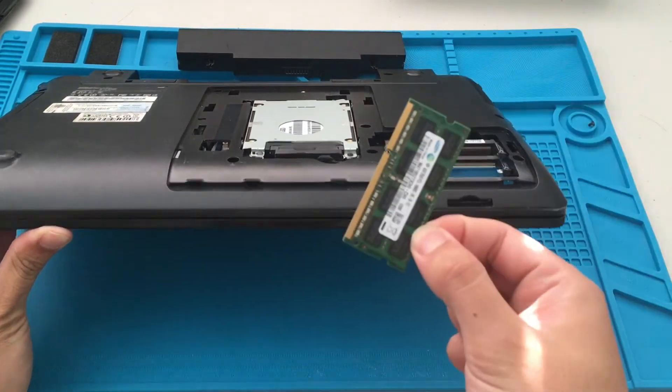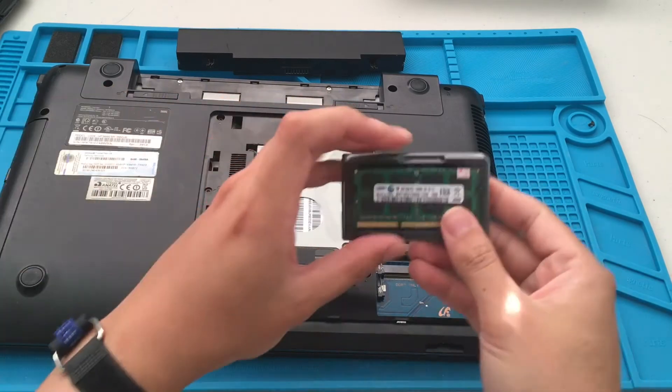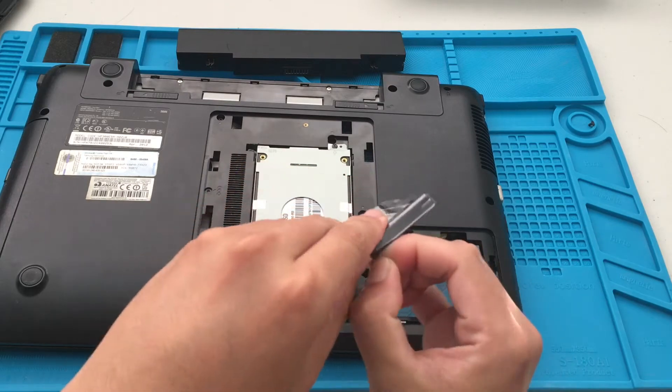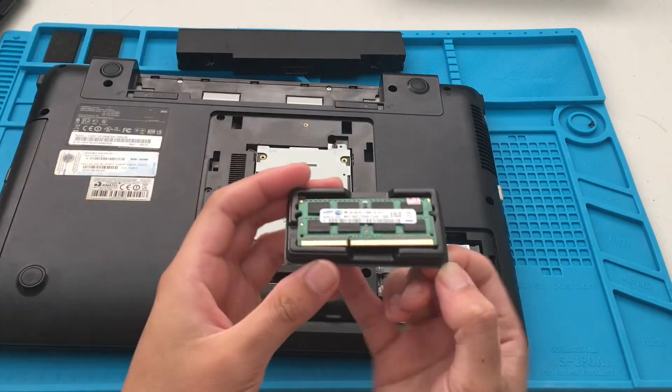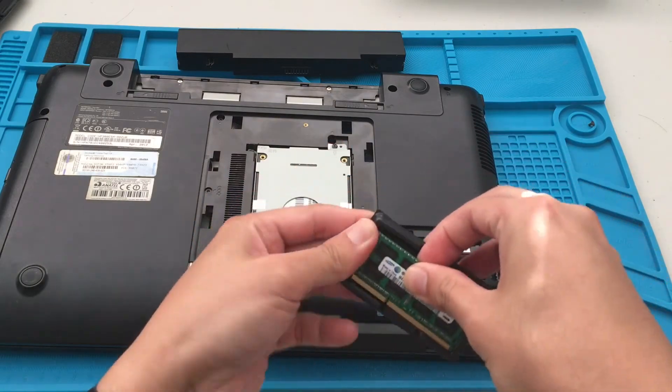I got the RAM for about 15 bucks on eBay. It's now being upgraded to 8 gigabytes of RAM — it used to be 6 gigabytes total. We just got to align the notches.